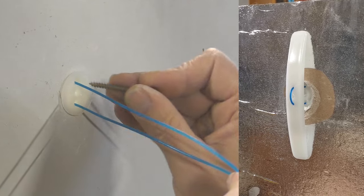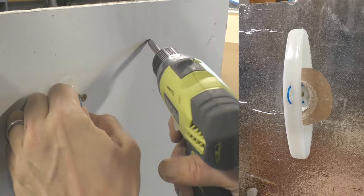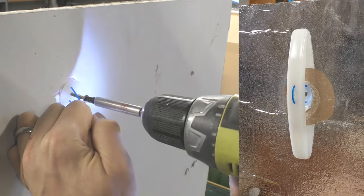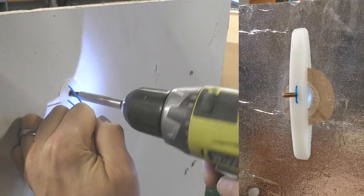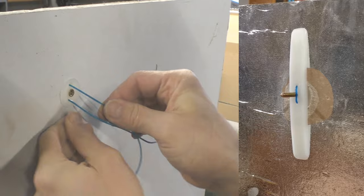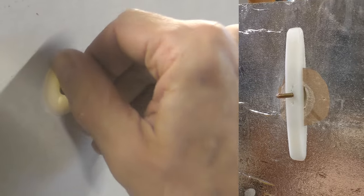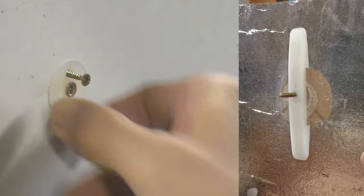Insert the larger screw into the center. At this point you want to pull tightly on the blue cord and at the same time screw that in — but don't over-tighten it. You can now remove the blue cord and insert the two smaller screws, because these are the screws that are going to hold the plug in place.